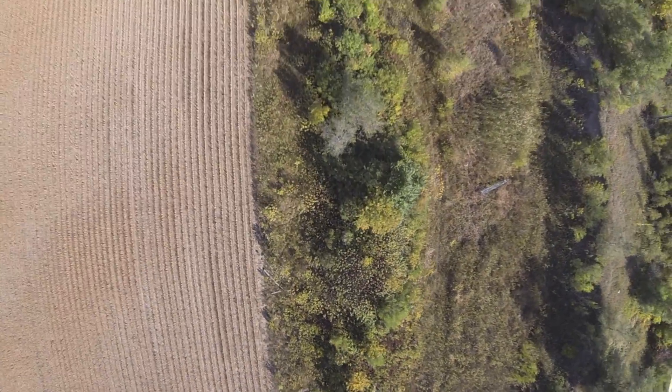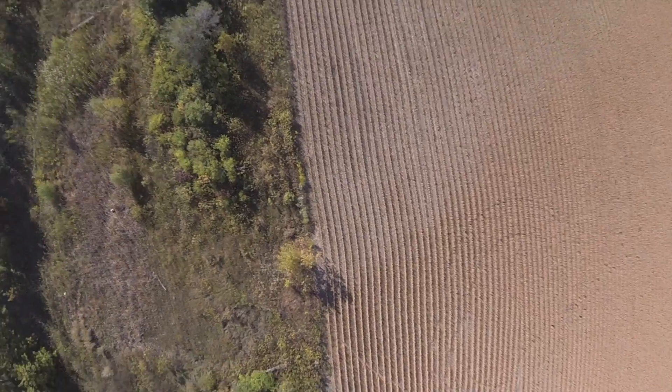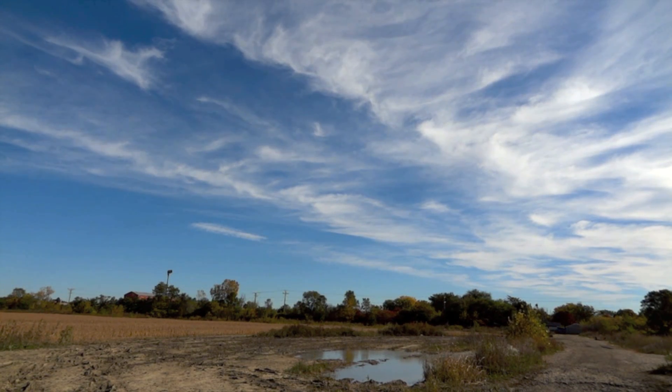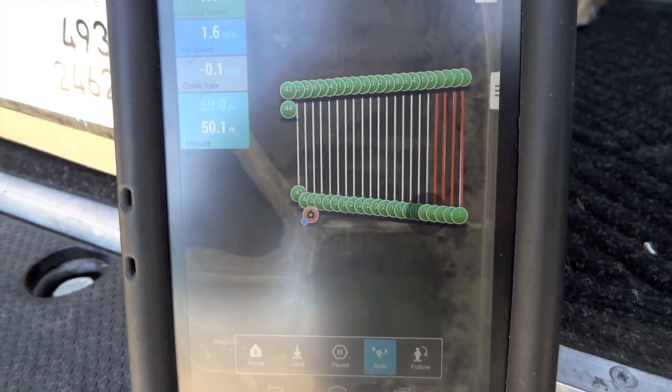Going for waypoint five. Going for waypoint six. Going for waypoint nine. Going for waypoint ten.